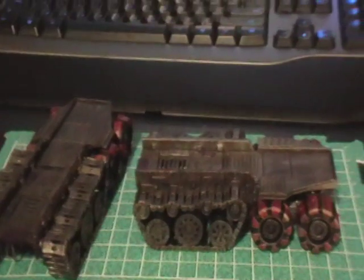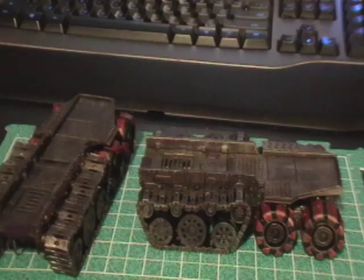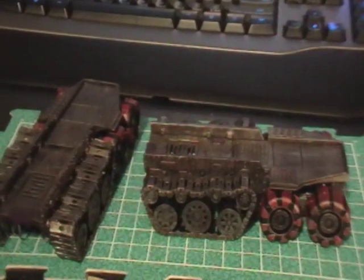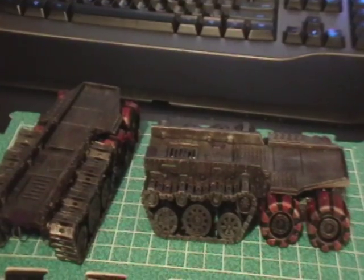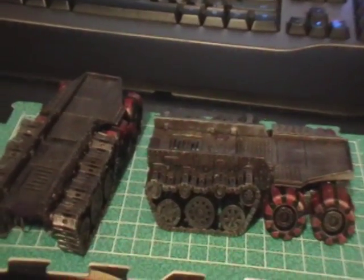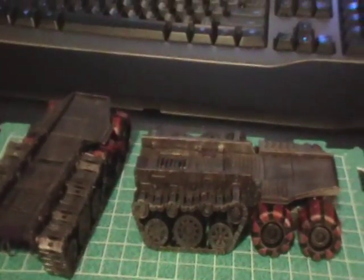That's pretty much it for this section. The blog post will be up soon, probably the next day after this video, with assembly in-progress pictures and some discussion. The next step will be to build up from here.